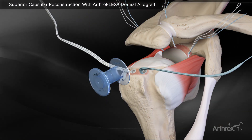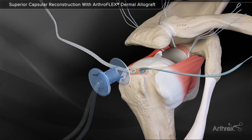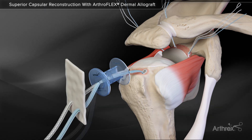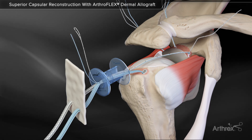A 12 mm passport cannula is used in the lateral portal to help with suture management and graft passage. Use a retriever to carefully pull the fiber tape sutures through the passport cannula and then through the graft. Retrieve the blue repair stitch and loop side of the white-black shuttle stitch from the anterior anchor.